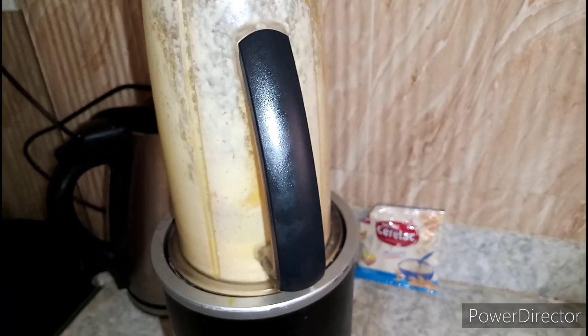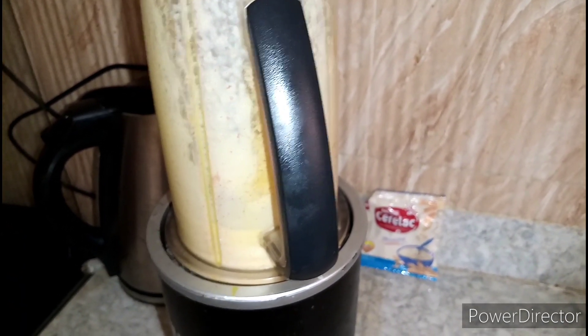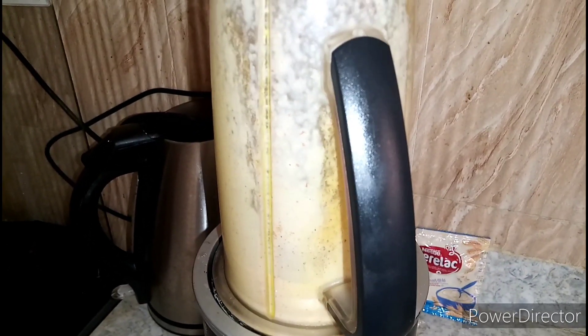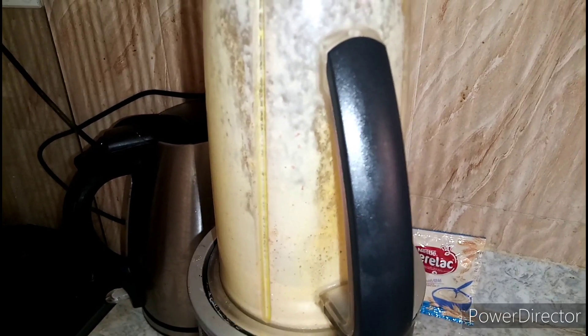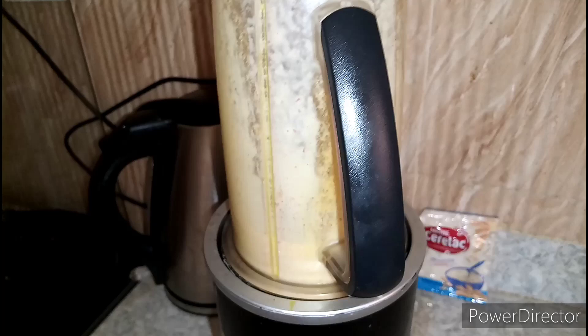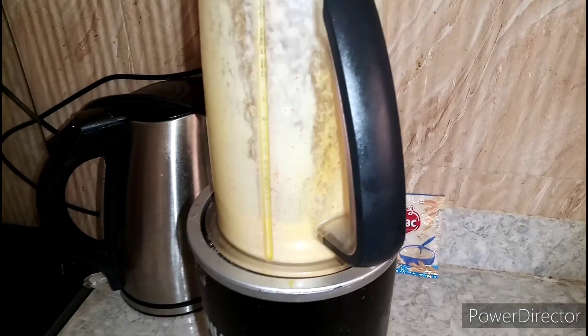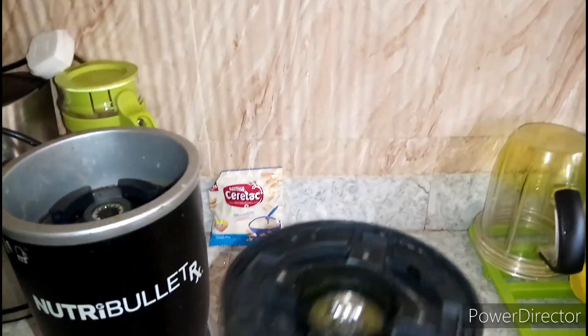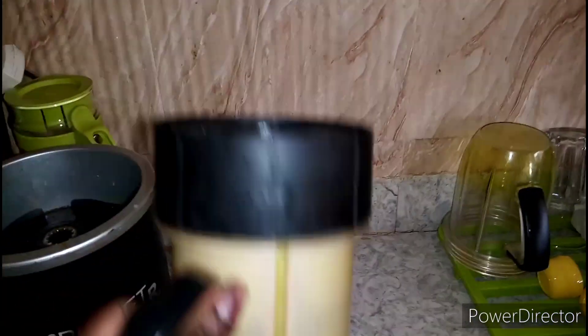Ella is not afraid of anything — not even the blender. There's another daughter of my sister who would be crying and crying at the blender, but Ella is not crying at all — she's not afraid of the blender noise. It's good! That is it, ready.